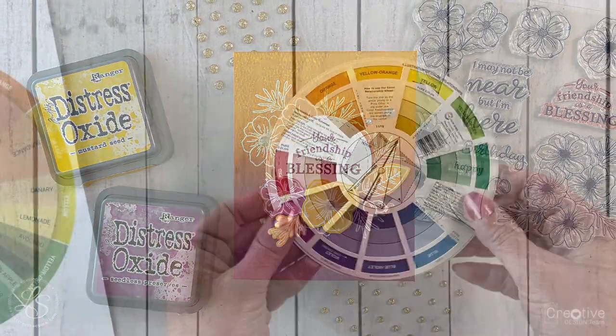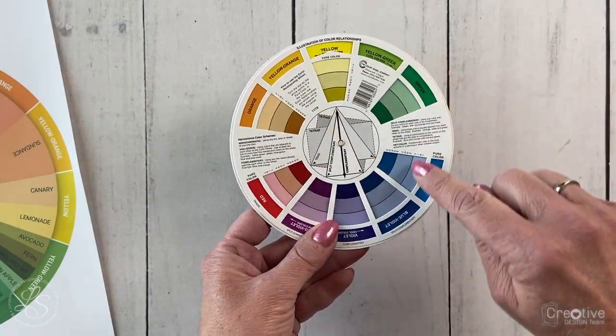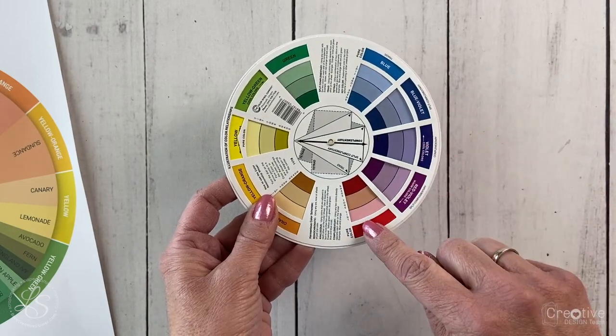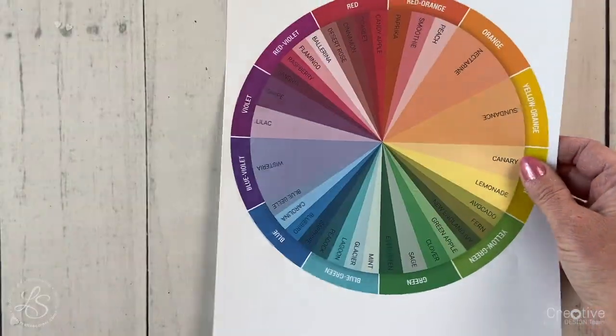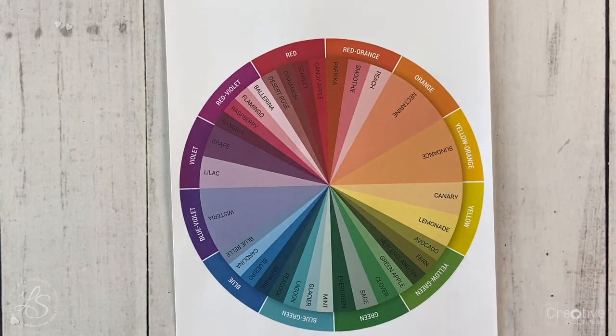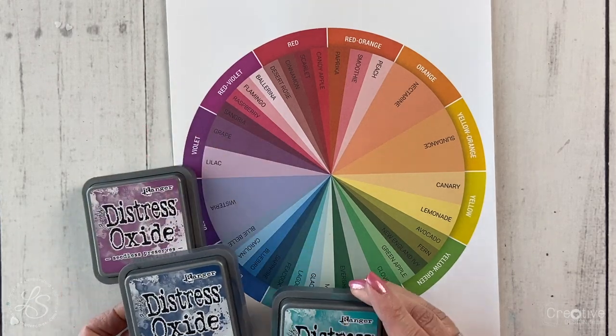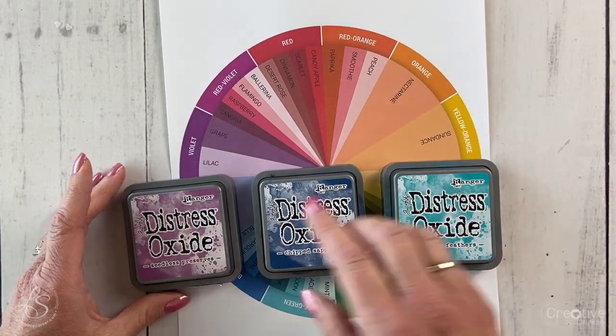The next color scheme I'm going to share is the analogous color scheme. Analogous colors are colors that are adjacent to each other on the color wheel, and you want to use at least two colors that are adjacent but no more than five. I'm going to use three colors: purple, blue, and a blue-green.